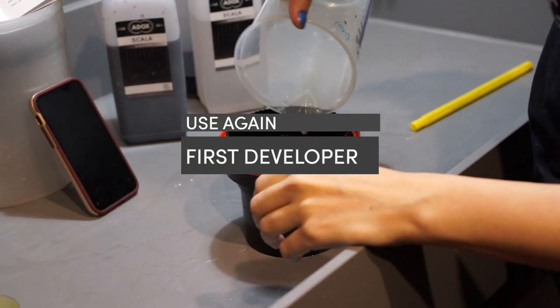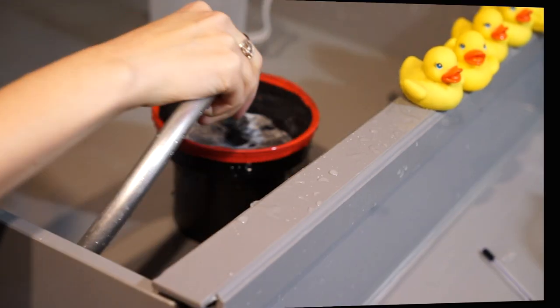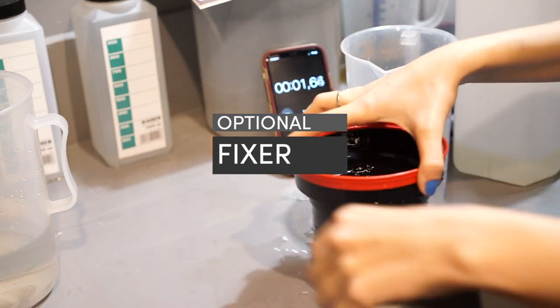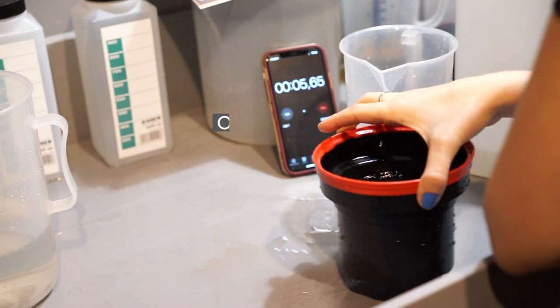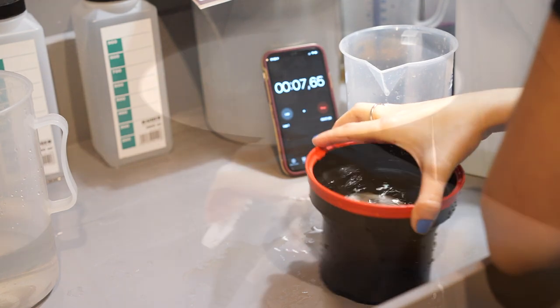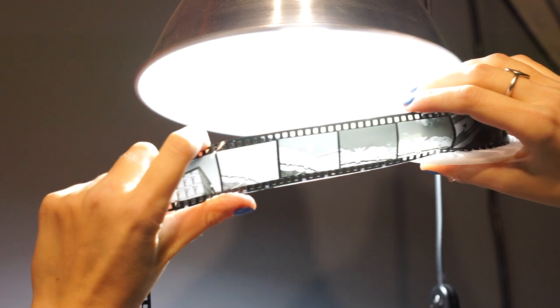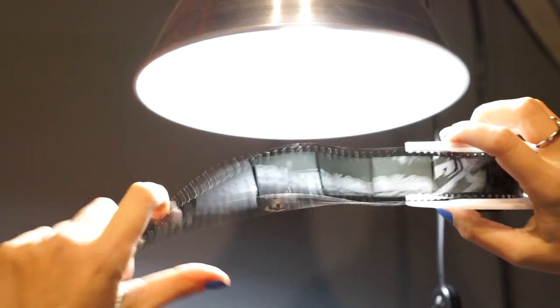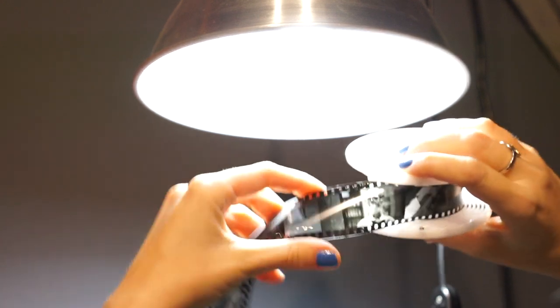Then the developer is used again. After the process is complete and the film is rinsed, a fixer at a weaker dilution and for a short time is optional to remove any possible residual silver halides. After fixing, like with any normal film, a wetting agent is advisable. This is how you get your beautiful Scala slides.